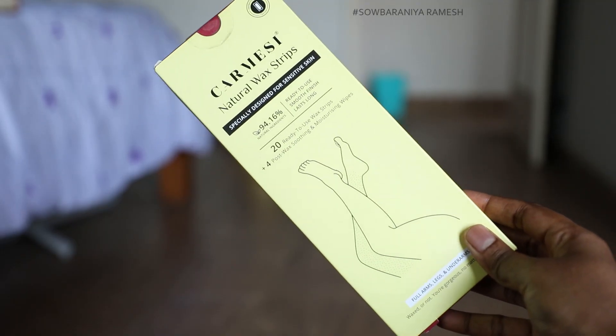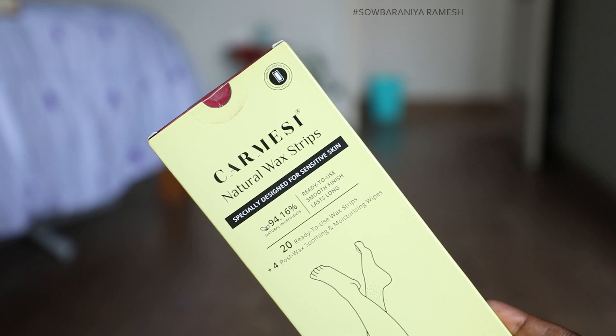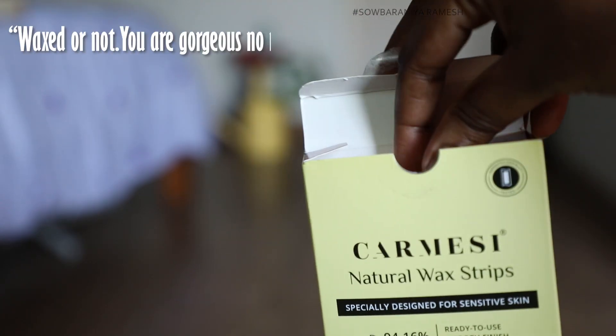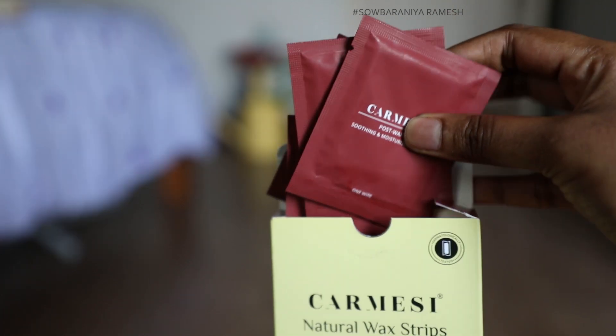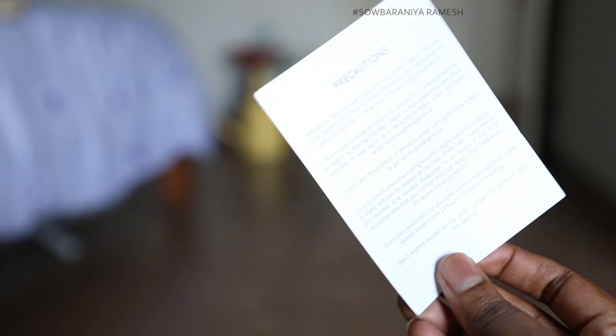If you want to wax, it's time to use the waxing strips. Waxing strips are very convenient. Carmesi Natural Wax Strips are 94.16% natural wax. If you look at the box, there's a nice message: 'Waxed or not, you are gorgeous no matter what.' That line is very impressive. If you have hair removed using this brand, you are gorgeous either way.